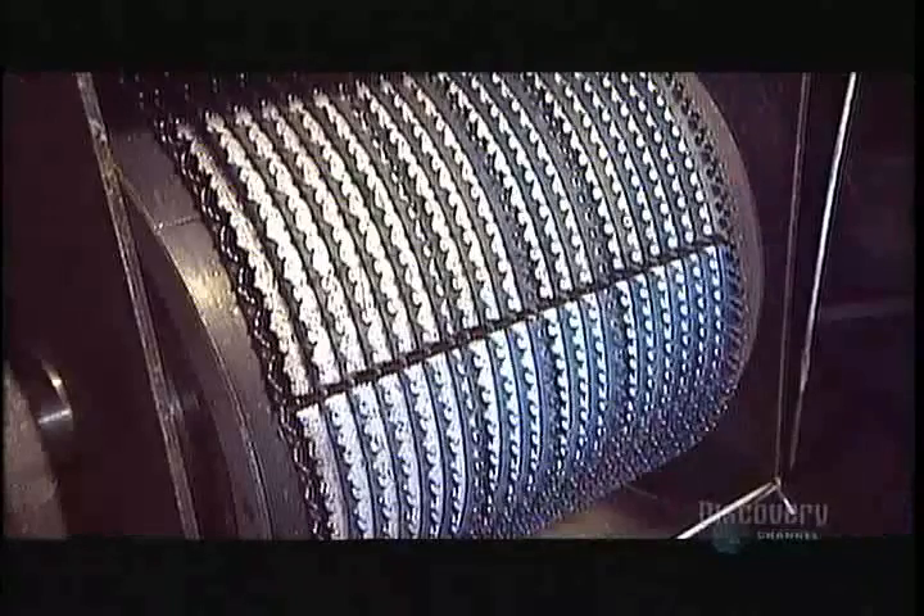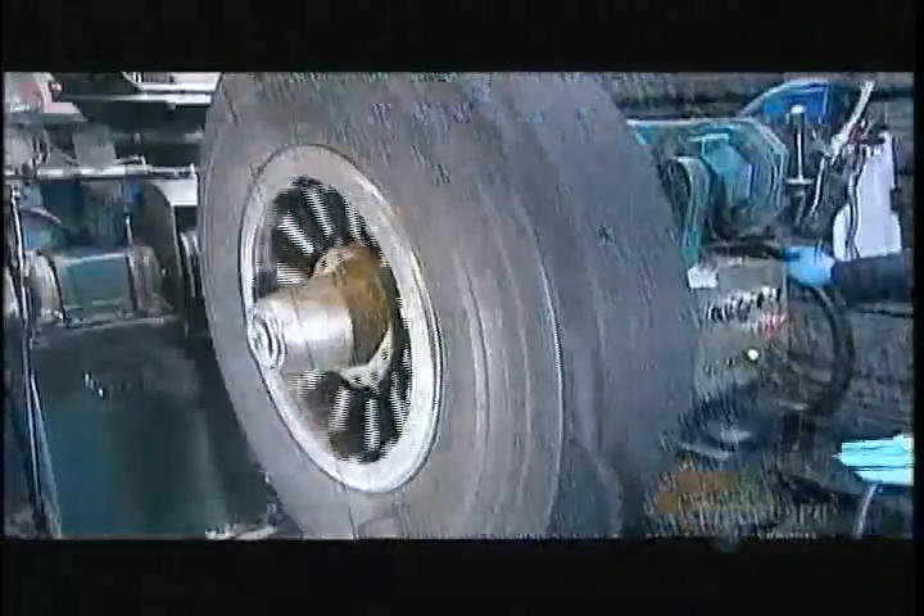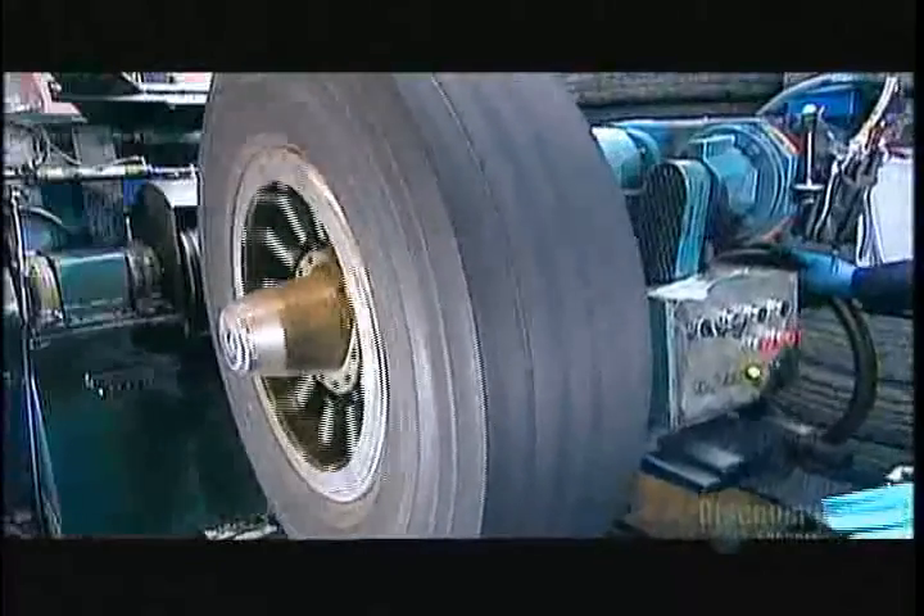If the casing passes inspection, it moves onto the buffing machine. There, sharp blades spinning at high speed shear off most of the worn-out rubber tread. Buffing prepares the surface so that the new rubber will adhere well and stand up to road friction. Buffing takes about six minutes per tire and leaves about two and a half millimeters of tread on the casing.